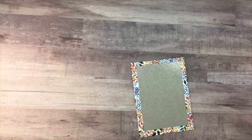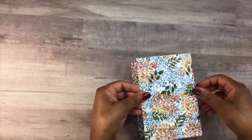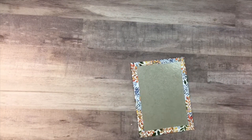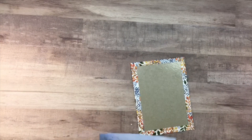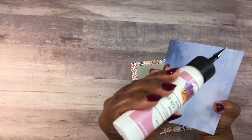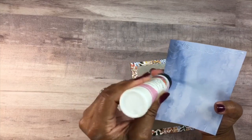Next we're going to create the back end. We have a designer series paper measuring 6 inches by 4 and 1/8 inches. Before we put that down, we're going to add some wet glue — I'm using the Art Glitter Glue — because on the edges of the designer series paper there's no glue there, just the double-sided tape in the center. I love the Art Glitter Glue because when it dries, it does not dry tacky.